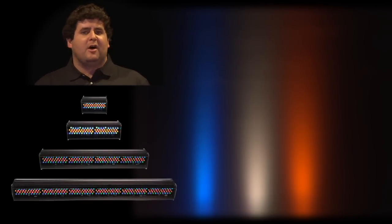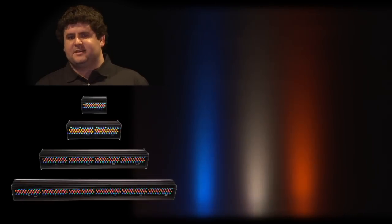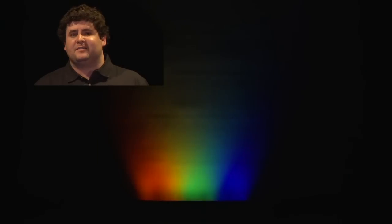Cellador comes in a 1-cell, 2-cell, 4-cell, and 6-cell configuration, all of which are DMX addressable in 1-foot increments. This means you can take a strip of units and have a rainbow come out of them. And if you want that rainbow to start sweeping across the stage, it's as simple as applying a basic effect.